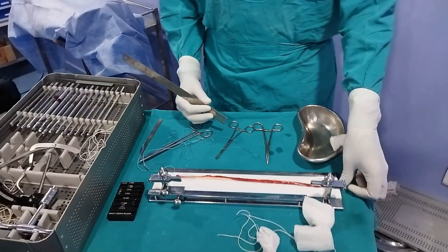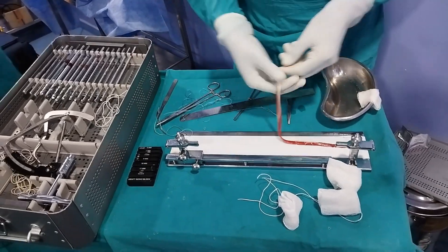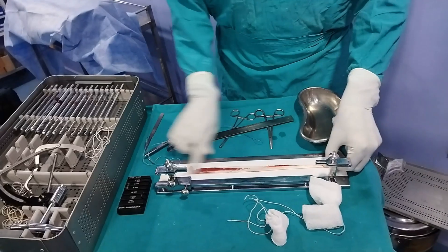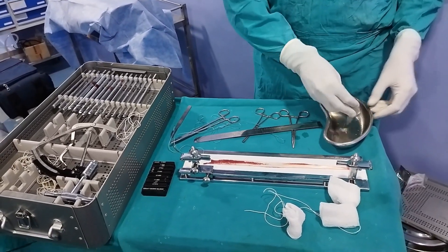Today we are demonstrating how to make a graft for ACL using the peroneus longus. The peroneus longus has already been harvested and now we will prepare the graft for the ACL.